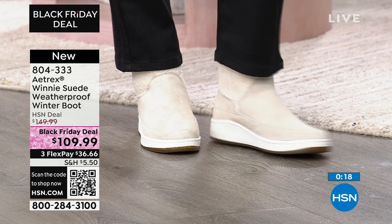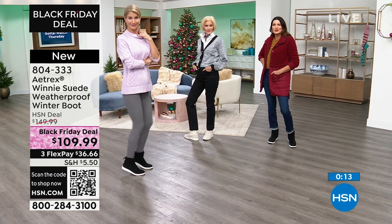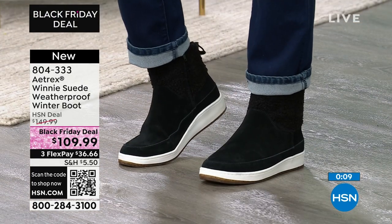Makes me want to go to Aspen! Oh, I'll go with you — okay, let's go! 804-333 is the item number on that brand new style from Atrix.